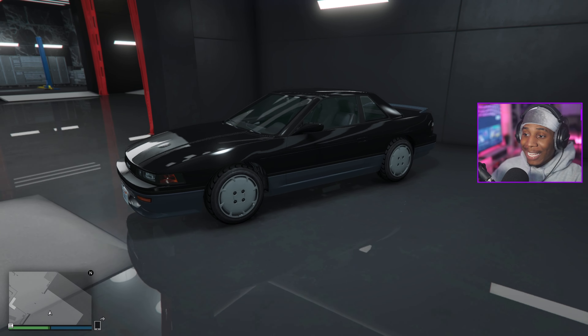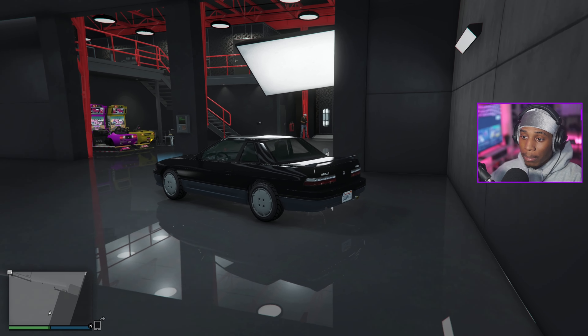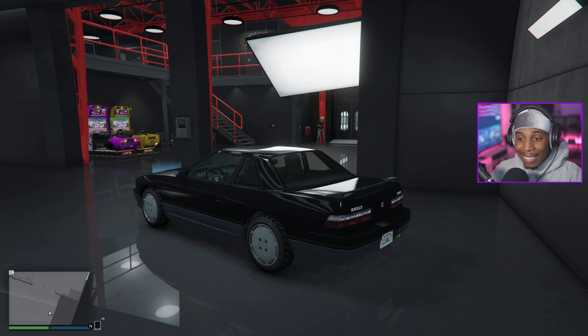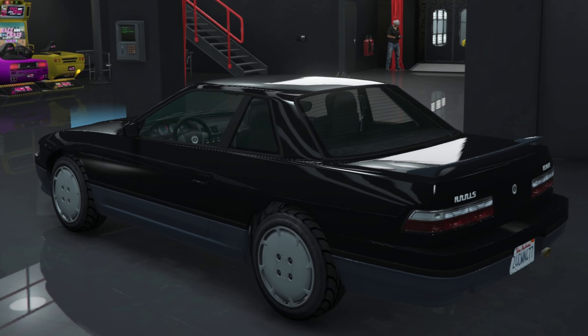Welcome back to another video. Today I'm finally getting a chance to play this Tuners update. The first car we're gonna customize out of the bunch obviously had to be the young Silvia, aka the Annis Remus.